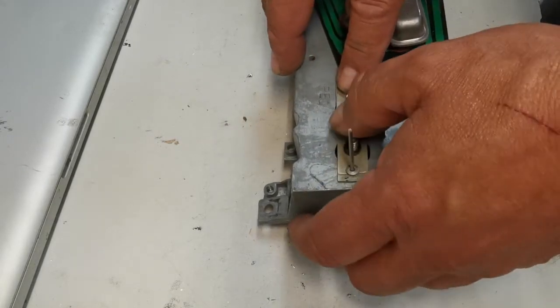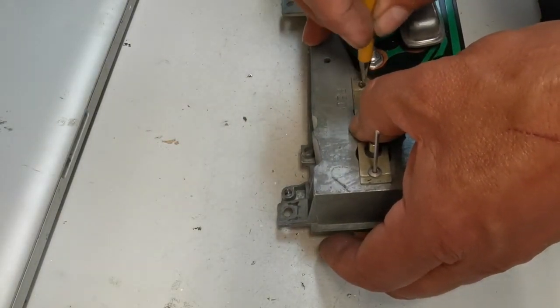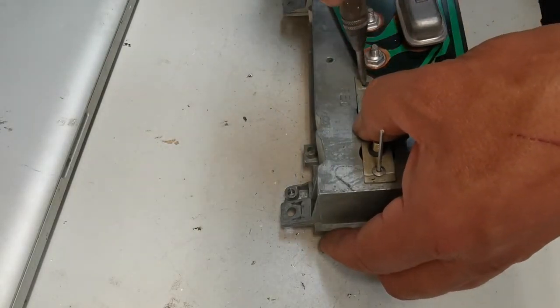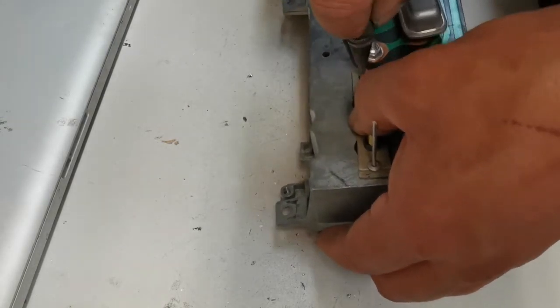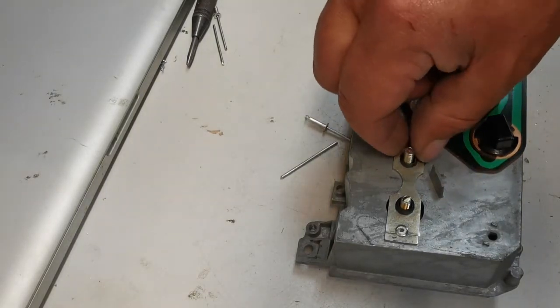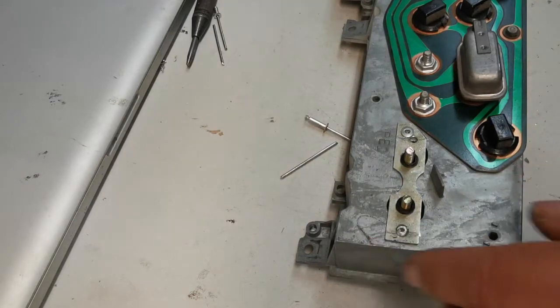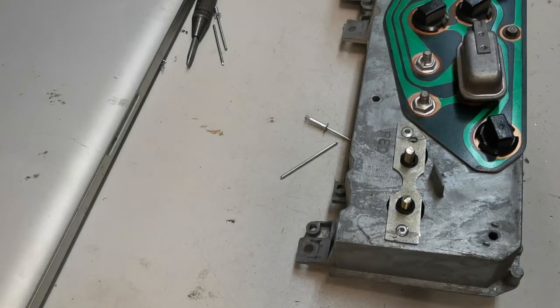Now I'll mark my second hole here. I should be able to put my center punch in and I will drill that out. I have the rivet — that bracket, the mounting bracket, to the case here. So now it's just a matter of getting my nuts on here and my washers. We'll set that up.